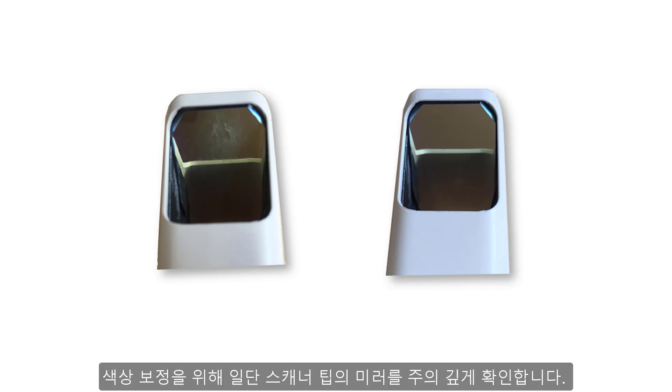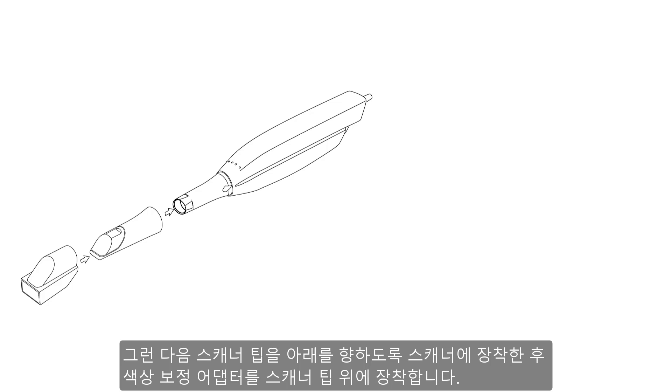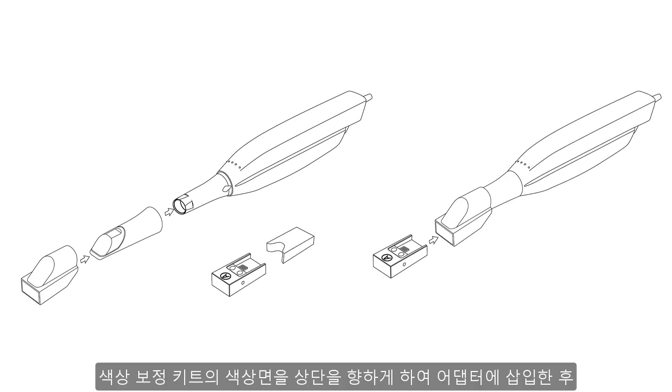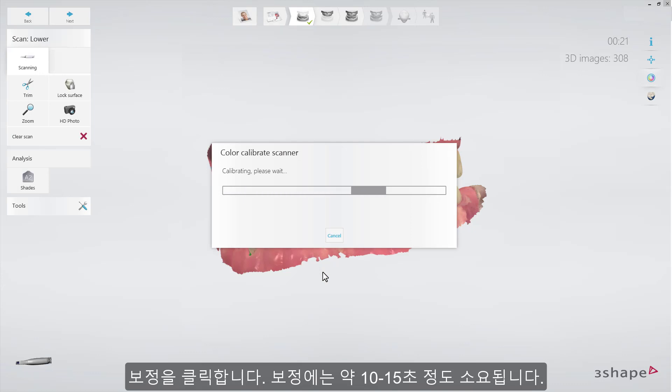First, carefully examine the mirror of the scanning tip. The mirror must be cleaned and sterilized, free of scratches, water stains, and dirt. Afterwards, attach the tip to the scanner facing downwards and put the color calibration adapter onto the scanner tip. Insert the color calibration target into the adapter with the color side facing up, and click Calibrate. It will take only up to 10 to 15 seconds.